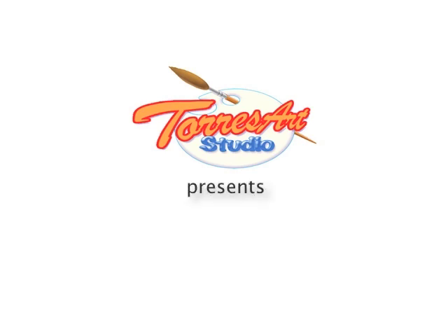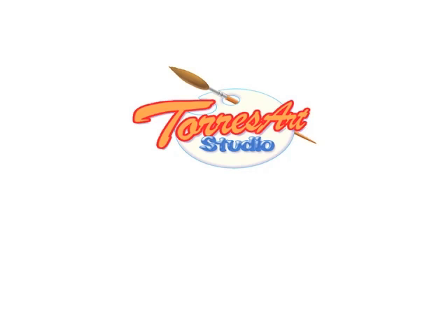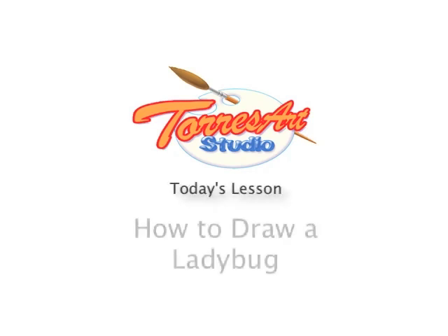Hi, and welcome to Easy Art for Preschoolers. My name is Mr. Torres, and today I'm going to teach you how to draw a ladybug.